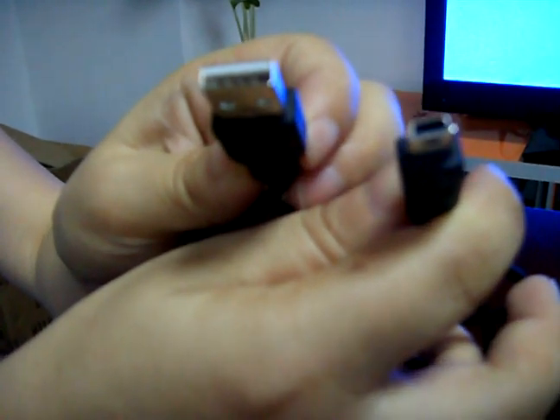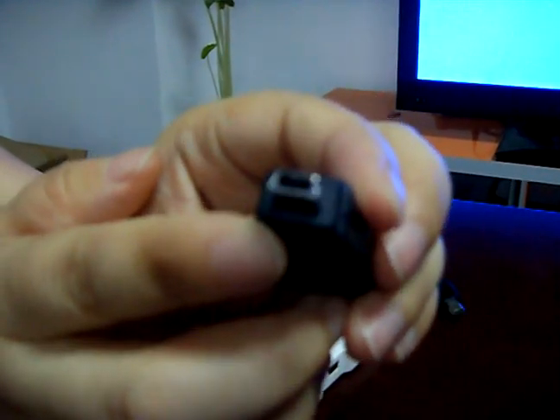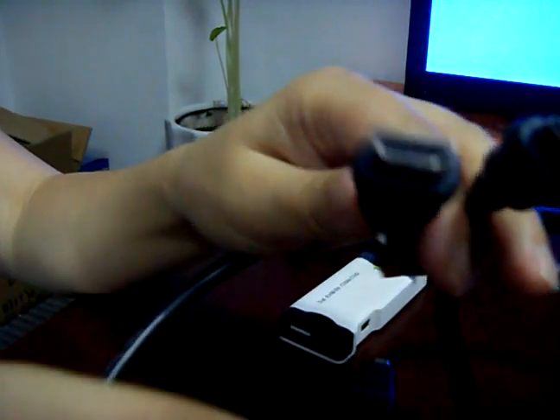Now let me introduce the accessories for you. USB cable — micro USB port to the USB standard. USB adapter — micro USB port to the USB firmware port. HDMI cable — micro HDMI to the standard HDMI. This is the power adapter.